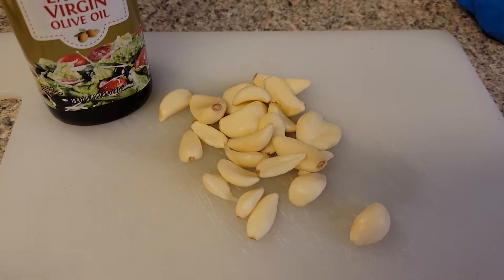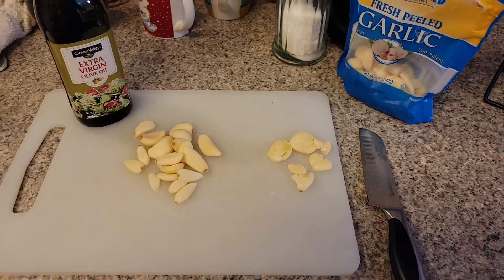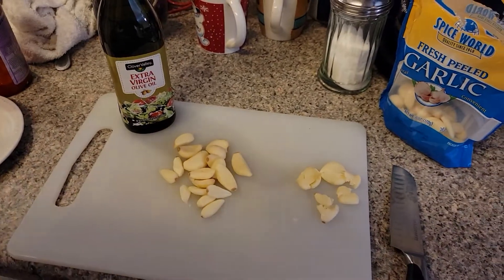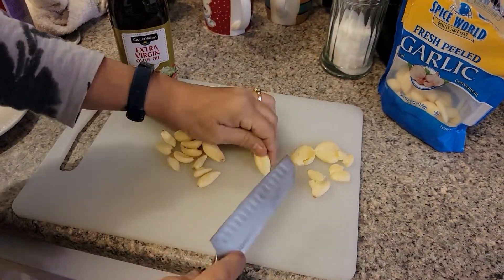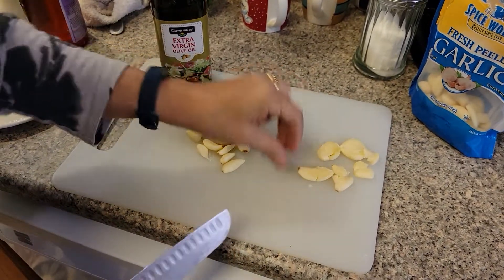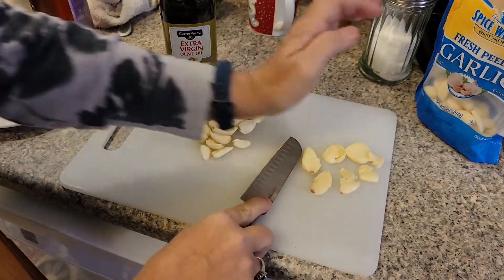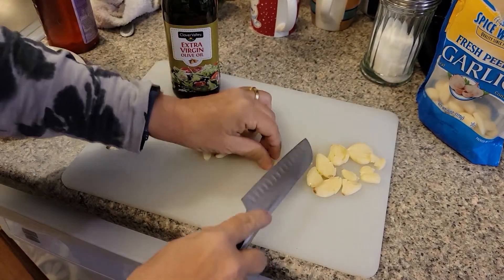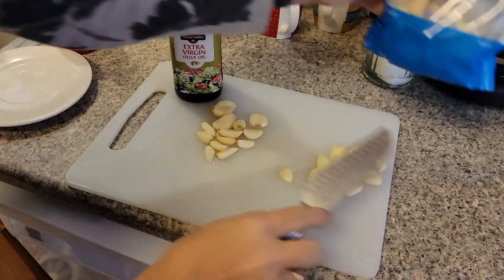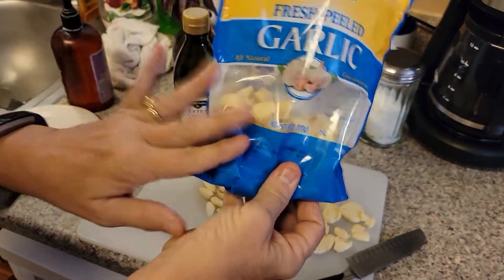Get your garlic cloves right here and I'm going to smash those and show you what we do with them. Put your knife on here like this — just like that. You want the garlic open just a little bit to get all of the oils out of it. We're going to do that with all of our garlic. I am using a half a bag, which is about three ounces of fresh peeled garlic.